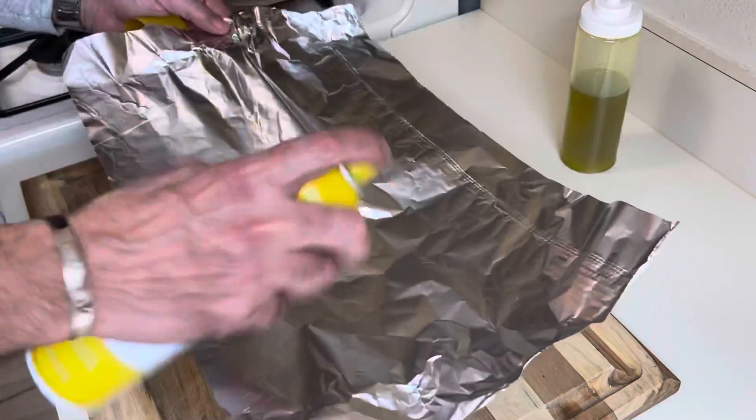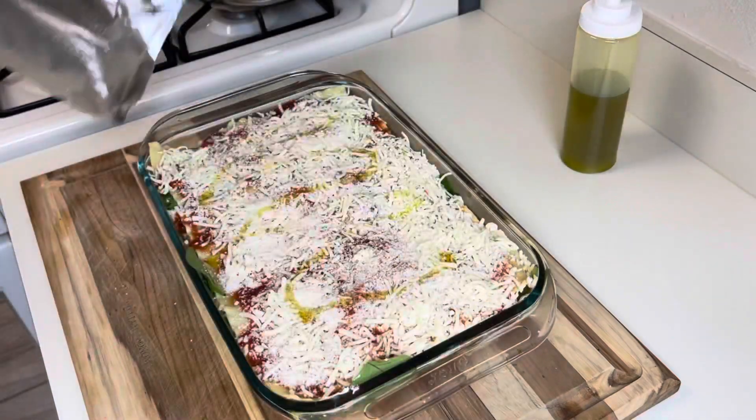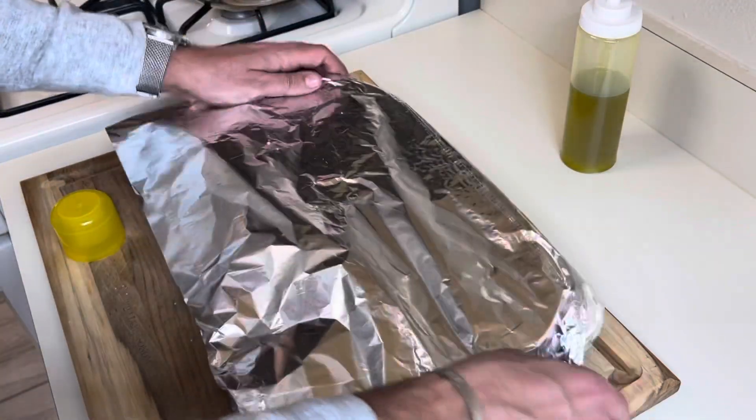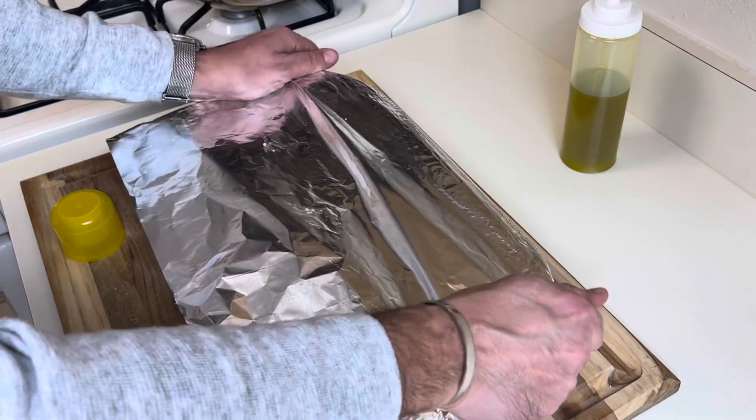Cover it with aluminum foil and this goes in the oven at 425 for about half an hour. Then I'll put it for a couple of minutes under the broil.